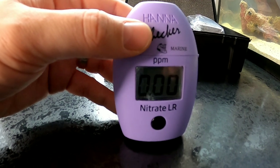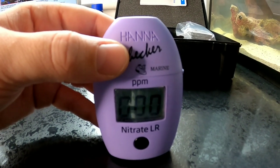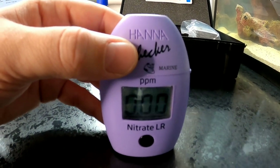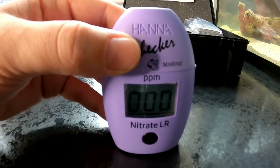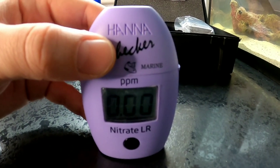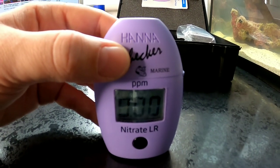We have zero nitrates ppm inside our Red Sea Max nano after 10 minutes of testing and going through all those steps. Hopefully that was useful for you guys at home, but we've got zero nitrate showing on our checker, which means the nitrate cycle hasn't fully developed inside the Red Sea Max nano. I'm going to check the ammonia levels and the nitrite levels to see where we are in the cycle.